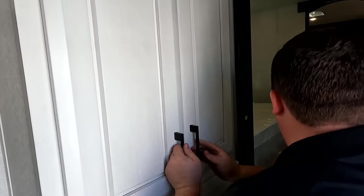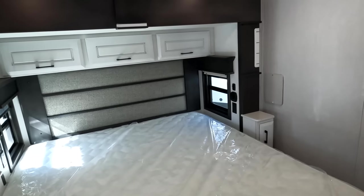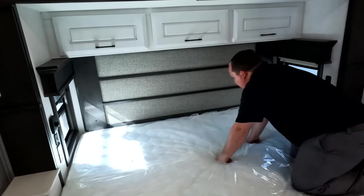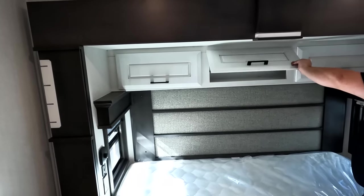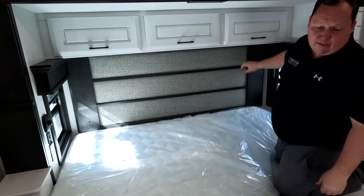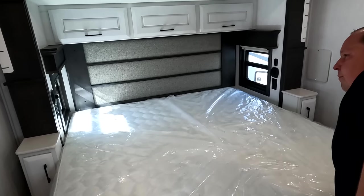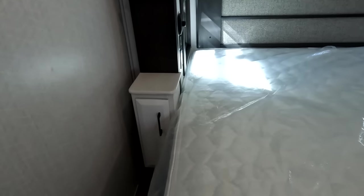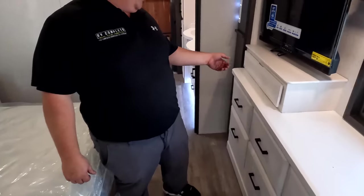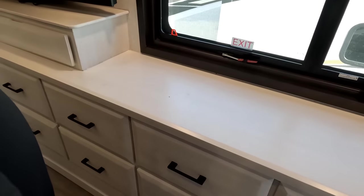Nice storage and a little coat closet here. The master bedroom is definitely where it's at. Nice king-size bed, good mattress, nice headboard. Storage above the bed, side windows, storage underneath the bed, and little side table nightstands on each side. Over here you've got the TV, a DVD player, and eight drawers — very nice, good-sized drawers.